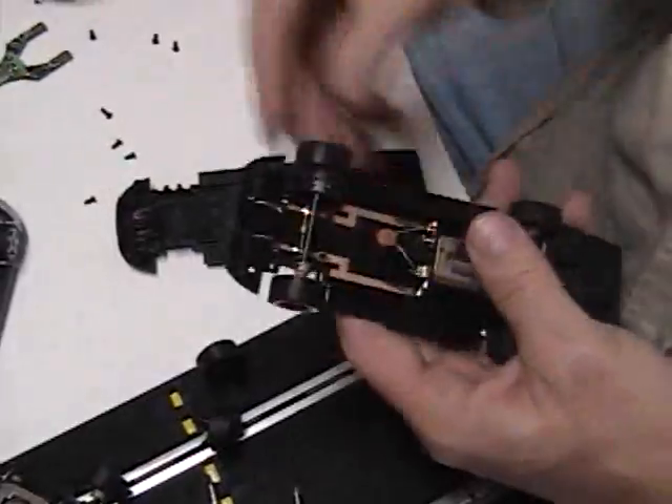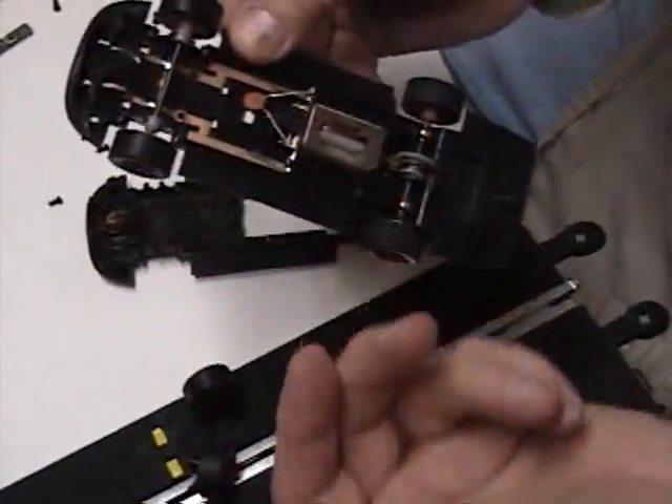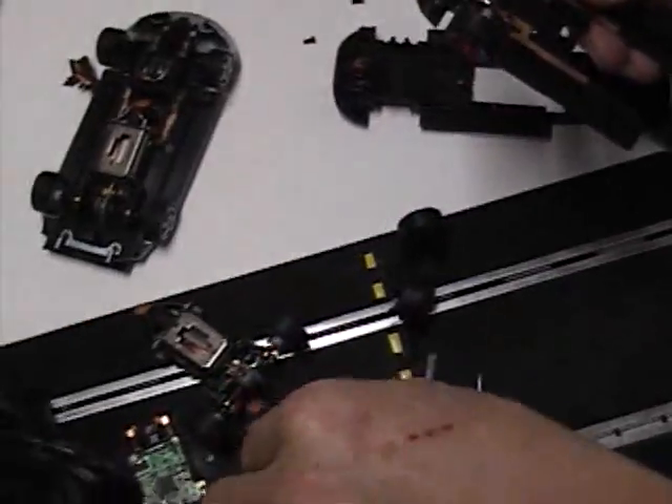First thing you do is unscrew your chassis from your body. Now you have your chassis — this is an analog car. First thing you do is always pop your motor mount out. Your motor mount will be the same in your analog and your digital chassis.